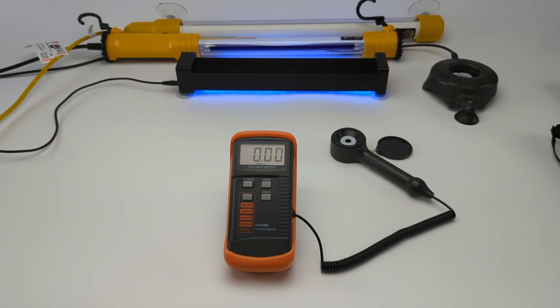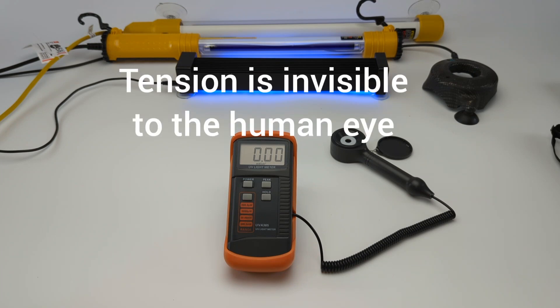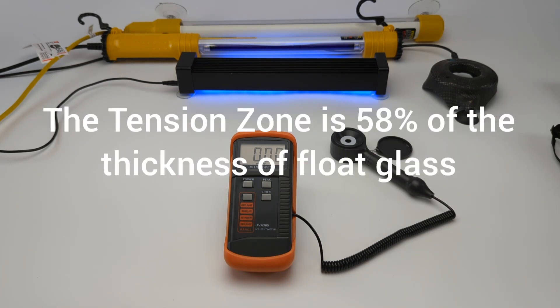So the center of windshield glass — any float glass — is in tension. The outer surfaces are called compression, and the strength of the glass is the depth of that surface compression, which in float glass or windshield glass is 21 percent deep. The center is in tension — that's 58 percent of the middle thickness of the glass — and glass will break when a fracture penetrates the surface compression strength and gets into the tension zone. Once it hits the tension zone, it breaks.